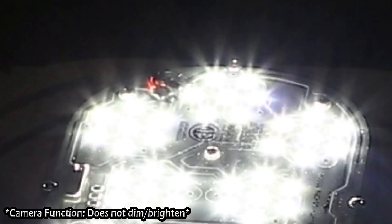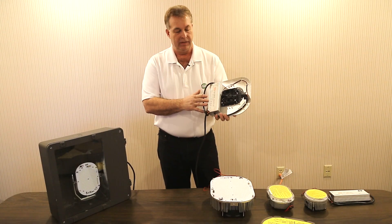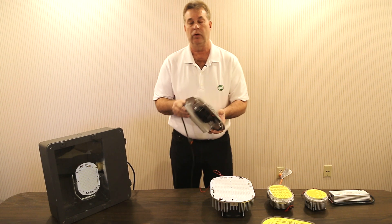These are traditionally used in Scottsdale type fixtures in gas station canopies. Here you'll see the LED driver that is designed to take your incoming power — 120 to 277 volts — and converts that over to run the LED at 24 volt DC.